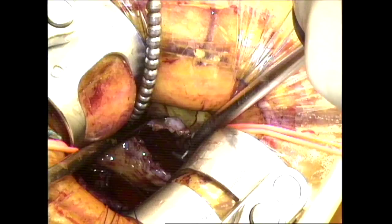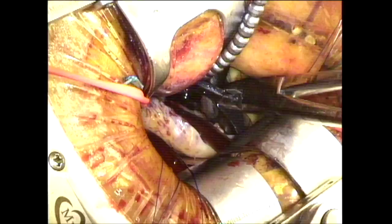Now I have drainage of the superior vena cava through the pump suction and the inferior vena cava through the venous cannula. A 4-0 Prolene suture is placed on the upper portion of the right atrium due to the fact that the upper portion of the right atrium is flaccid.